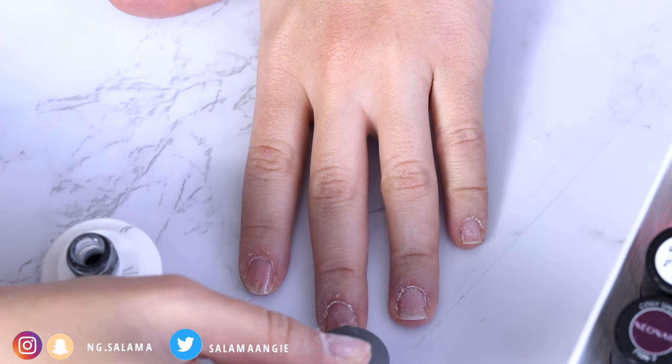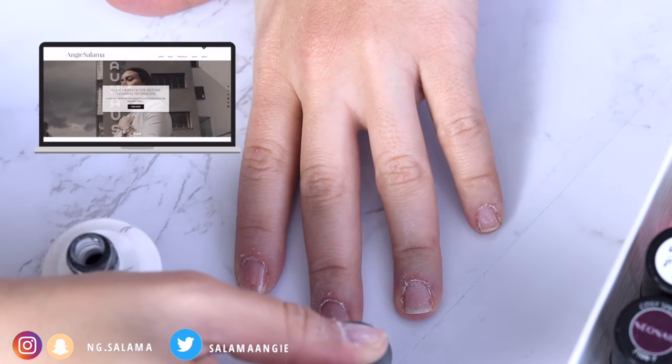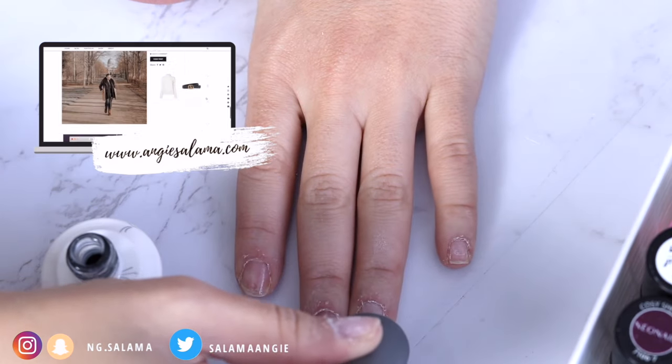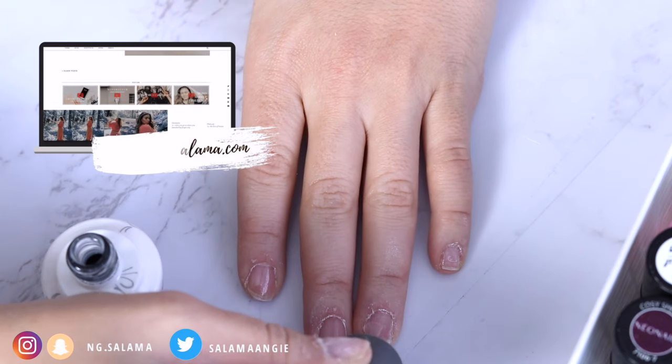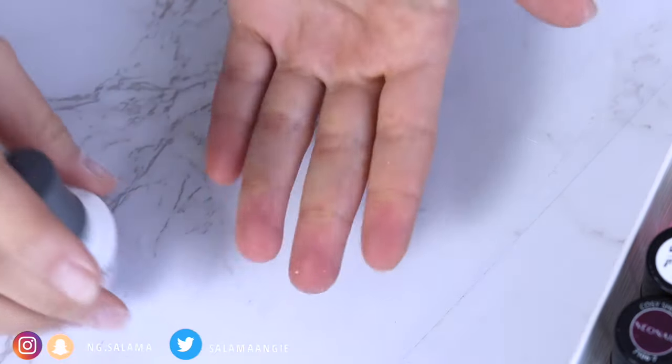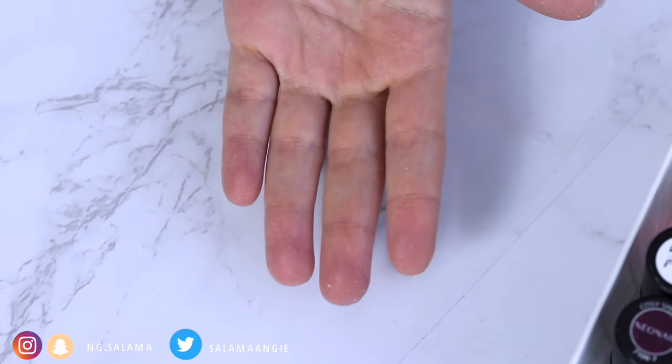The rest of my nails I do together. Sometimes when I used to do all my nails at once, the curing wasn't going well — I would either cure the four fingers and miss the thumb, or the other way around. So I do them separately to avoid that. Put the base coat on the rest of your four fingers, flip, and then cure.